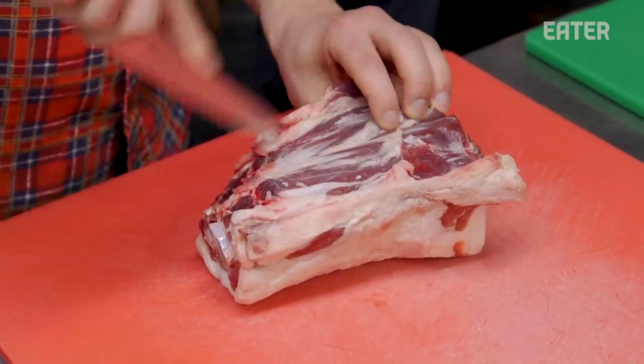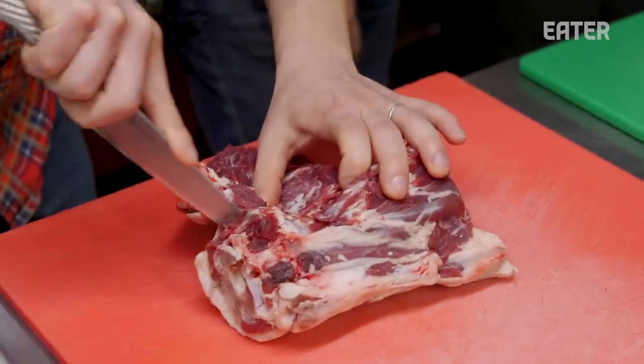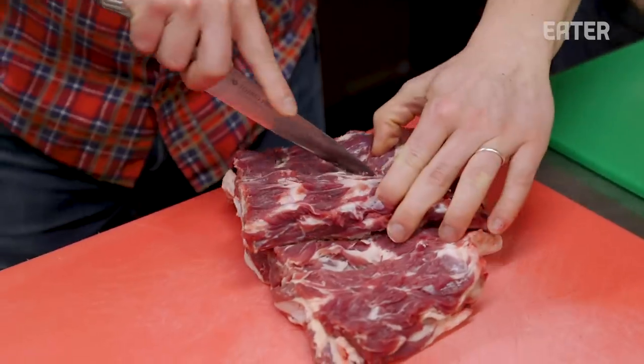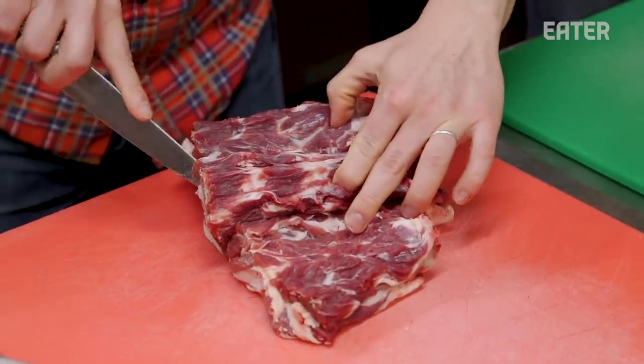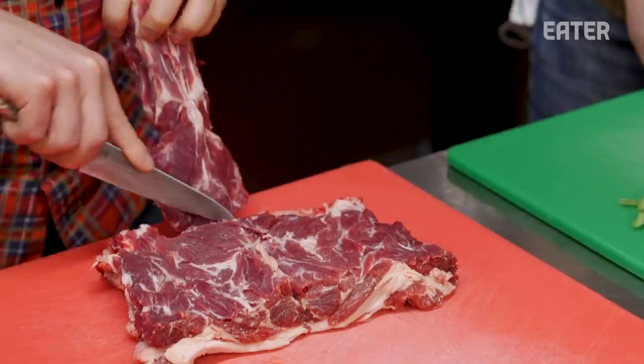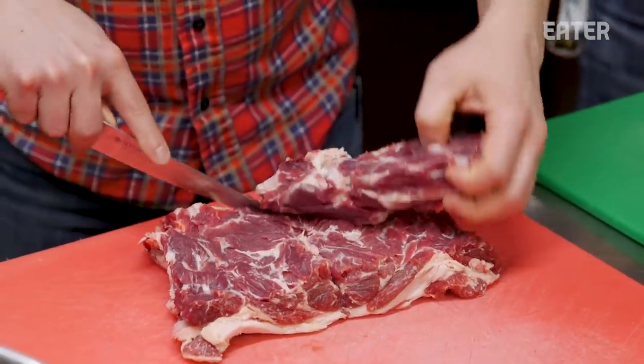So why lamb neck? Lamb is a really, really big thing in the Middle East. All the culture in the Middle East is really tied to it. It's really a holiday thing, and the people that grow up with lamb in Israel are really proud of it, like in how they raise it. It's a specific dish for a holiday — for my grandma. She makes it during the holidays.